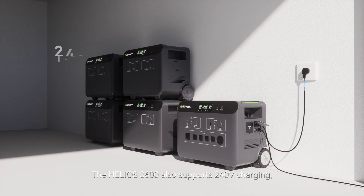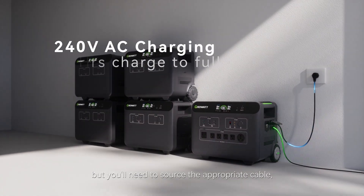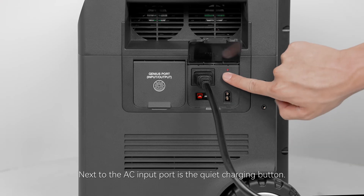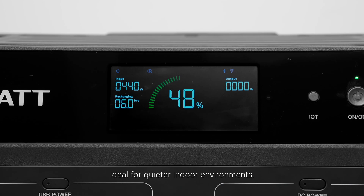The Helios 3600 also supports 240-volt charging, but you'll need to source the appropriate cable as it's not included in the accessory pack. Next to the AC input port is the quiet charge button. Pressing it limits the input power to around 400 watts and reduces the fan speed, making it ideal for quieter indoor environments.